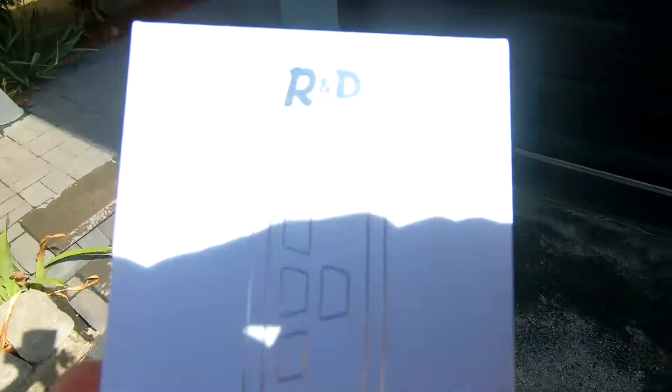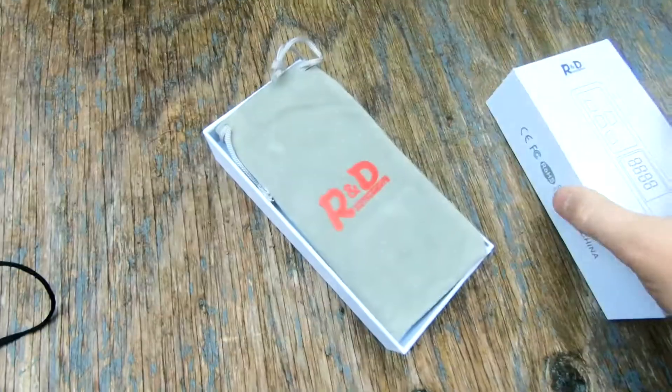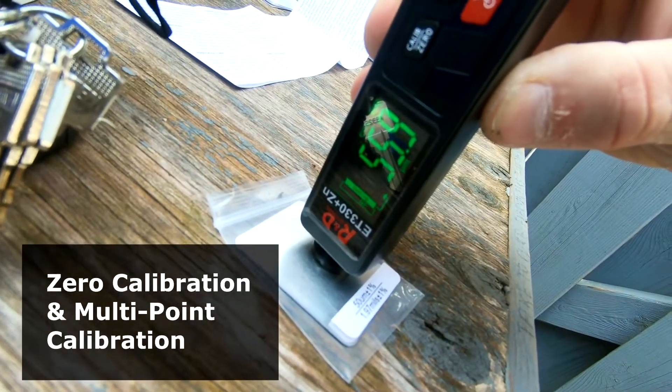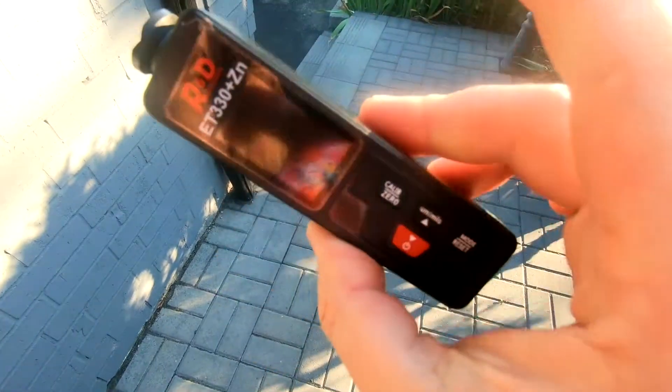It detects insulating coatings such as paint, anodizing, ceramics, or on aluminum, copper, or brass substrates. In the package you get two batteries, a carrying case, two substrates, and five standard foils for multi-point calibration. It's a very small, convenient plastic device that operates on two AAA batteries.